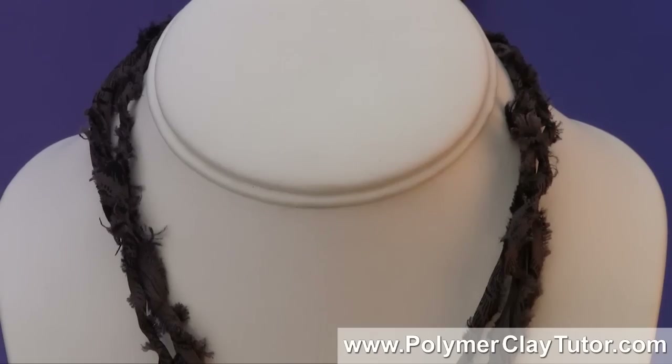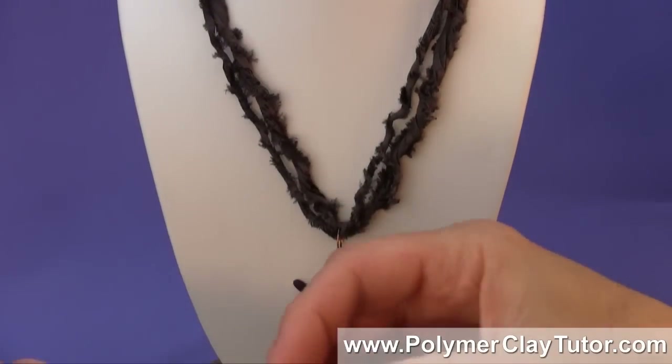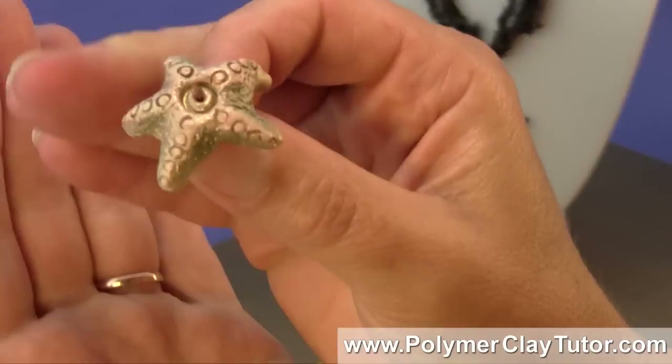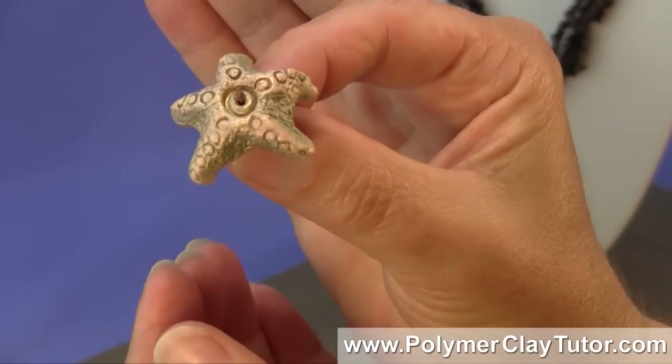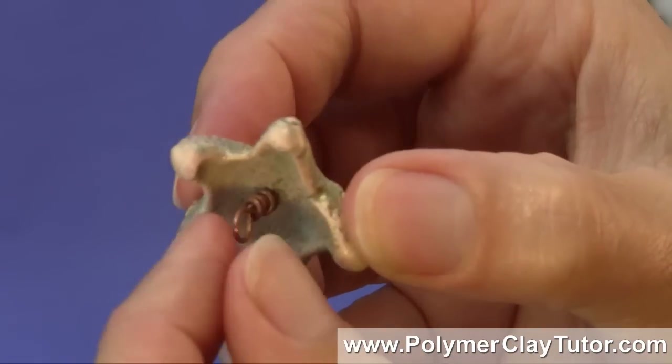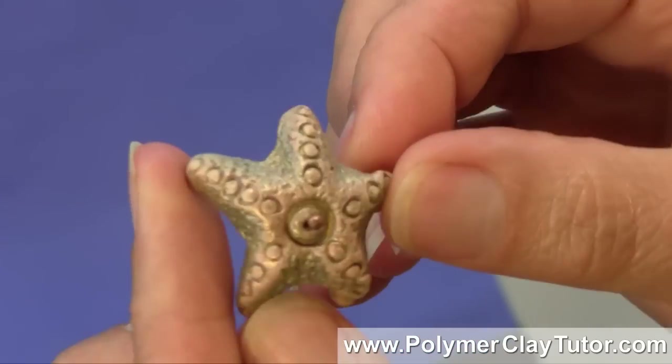I've also used the Starfish Beads as buttons — I've got a button that is made with a shank style here which you could use as a toggle bead or any kind of button.